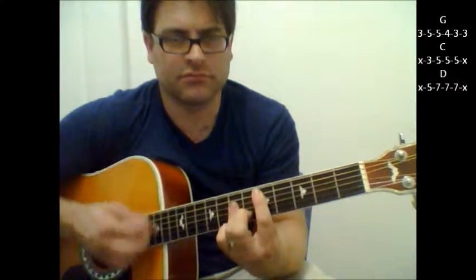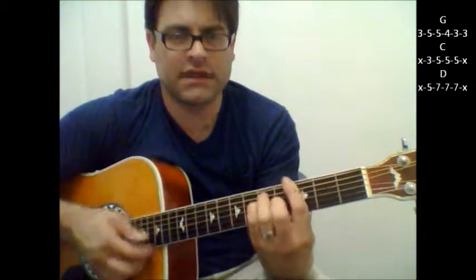So those are most of the chords you're going to end up using in the beginning part. But then when the song really starts coming in, it's G, C, D. And you can see I'm barring those chords.